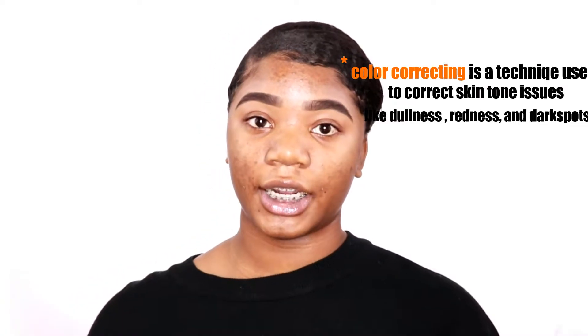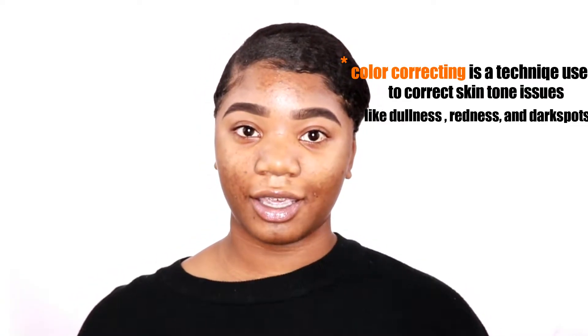With people of color, most of the time when you get acne, looking at my skin I have a lot of dark marks from where I had previous pimples. To correct my dark marks, I'm going to use this color corrector by LA Girl in the color orange corrector.